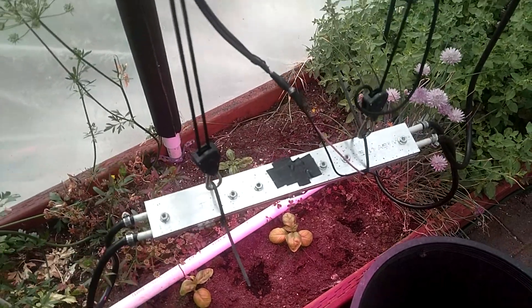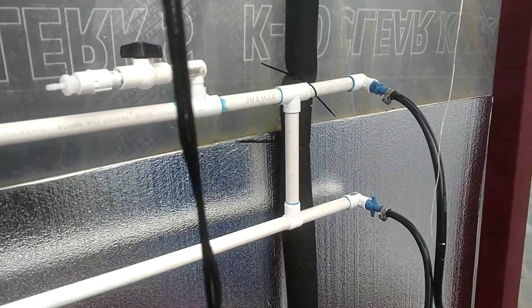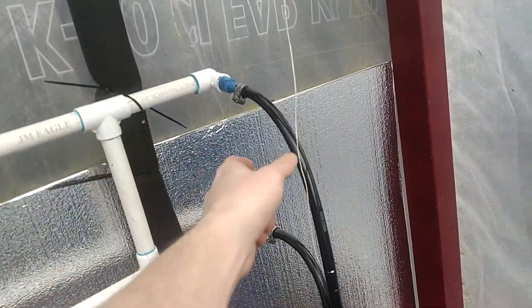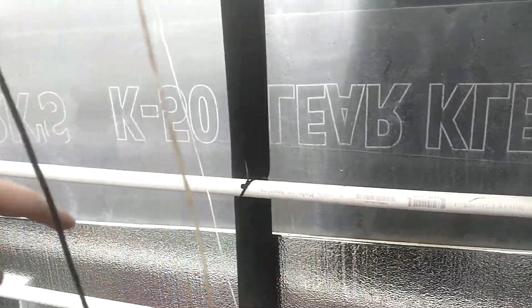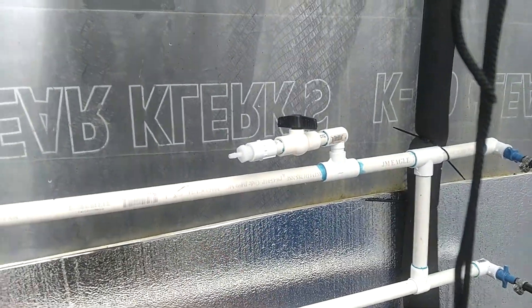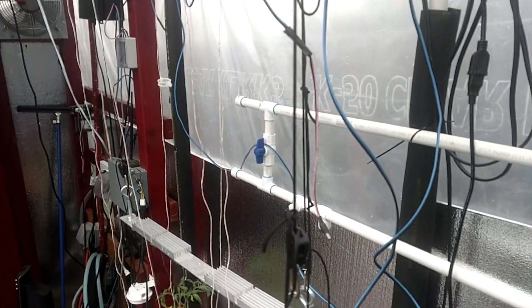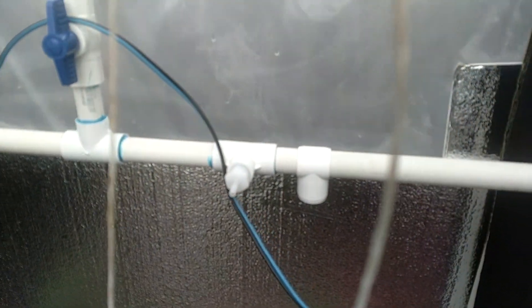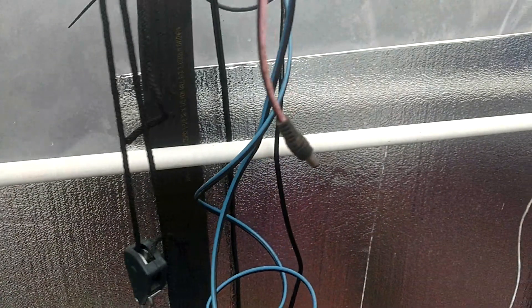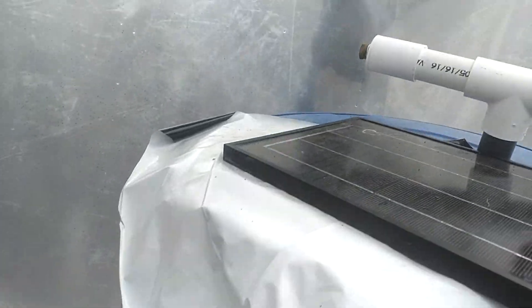I'm actually adding lights over here for my tomatoes. And this is the manifold right here. Water comes in here, will come out here to the lights. If I need to add more, I can just cut into the pipe here and add one of these adapters fairly easily. I have a valve right there to make it a complete pass-through system. There's a return right here — the LEDs will return water, and it will flow back all the way to this port up here.